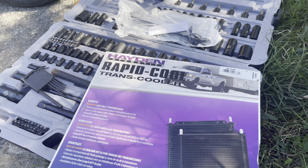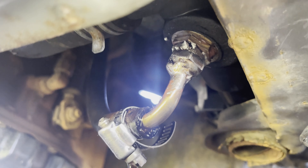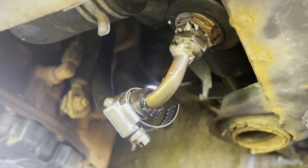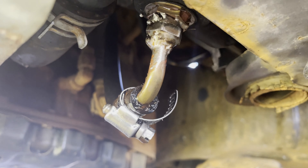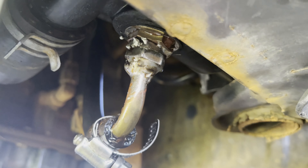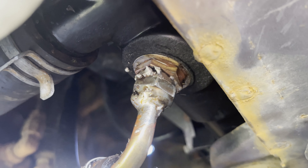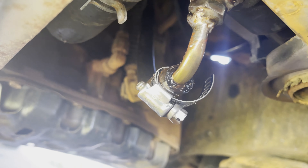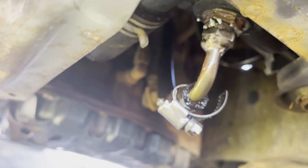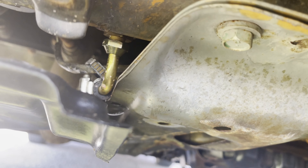Hey guys, welcome back to the channel. Today we're going to be installing the Hayden automatic rapid cool trans cooler. Last video the camera footage was horrible — like three cameras died, it was just a mess. I had to solder this and obviously didn't do a good job because I was trying to avoid that plastic up there, and as you can see it's kind of melted looking. So I bought this cheapest trans cooler on Amazon — no clue how it is. We're just going to be mounting it on the bumper, so let's get this ready to go.